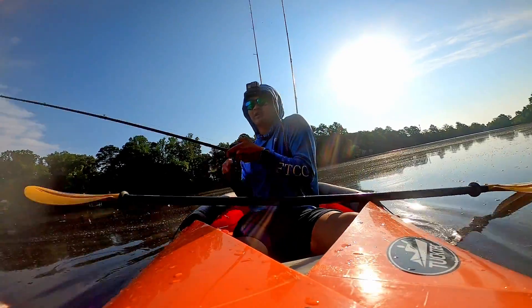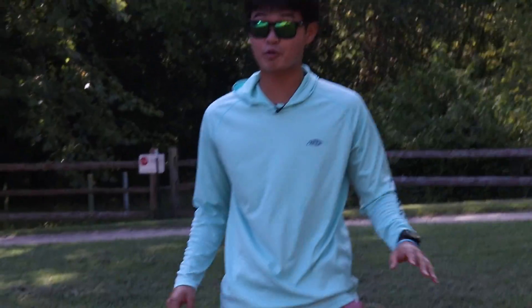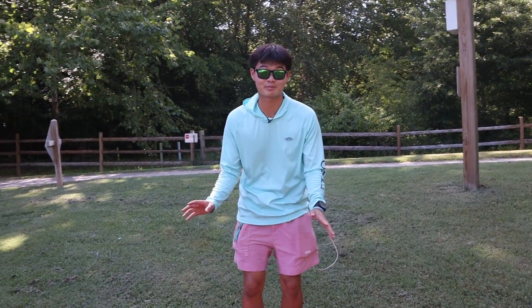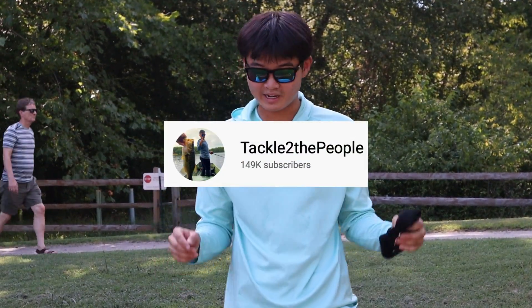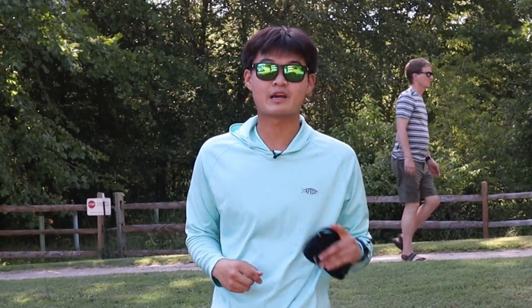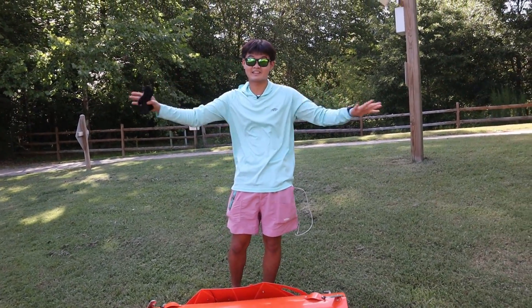Before we get started, I want to give a quick thank you to Christy for letting me borrow your kayak — hopefully I don't end up breaking it by the end of today. Also a quick shoutout to fellow fisherman and content creator Tackle to the People. It was on his channel where I actually found out that this thing even existed, so I'll leave his channel down below — go check him out and support him. And above all, glory to God for anything that happens today, whether we sink or we catch some big fish.